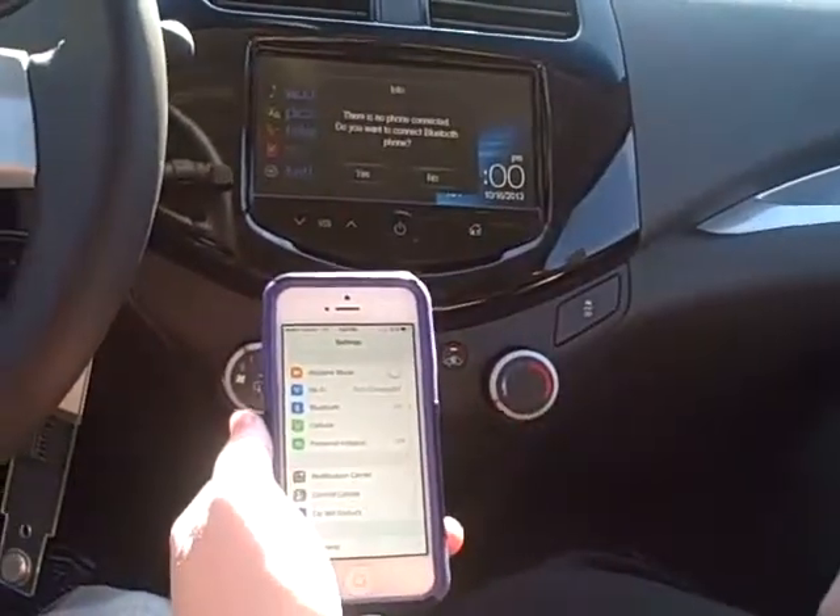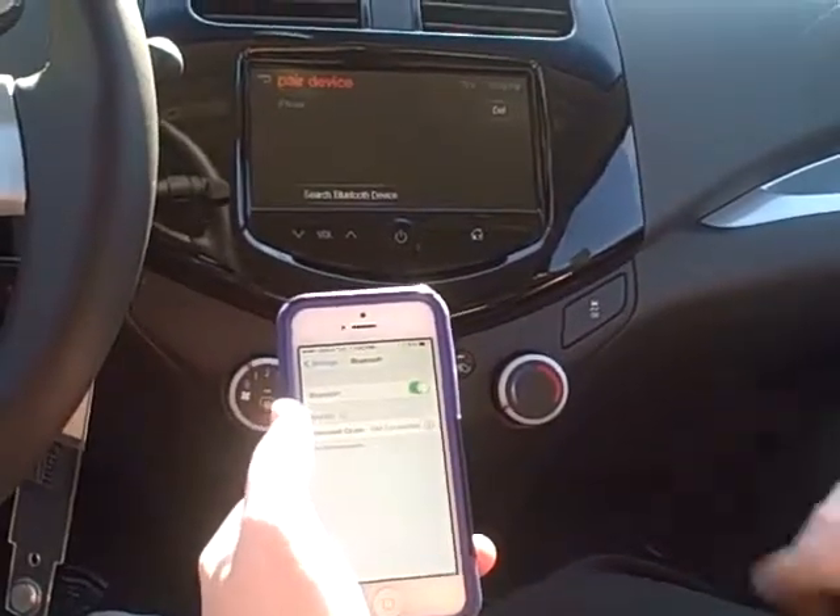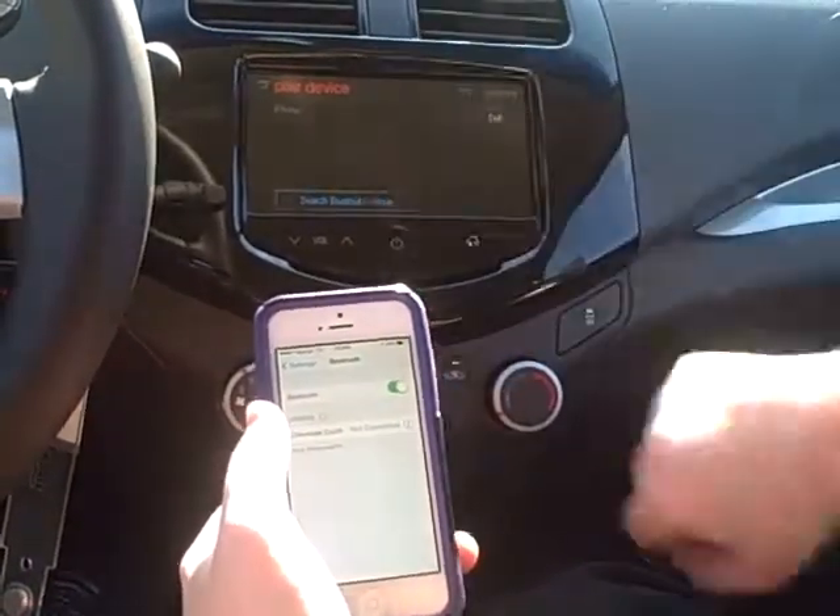First, what you're going to do is go into telephone, hit yes, and then turn your Bluetooth on in your phone and search for Bluetooth devices on the radio.